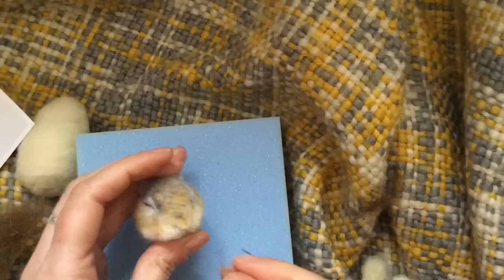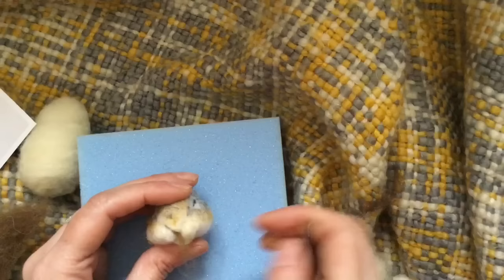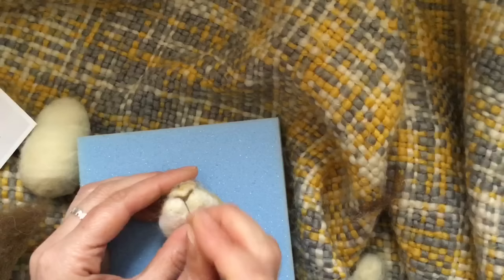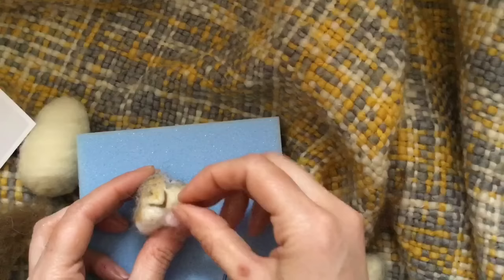I'm going to use a slightly lighter brown to define the V shape of the nose. Now for the mouth, you can actually colour that in if you want a little pink mouth. But I'm going to put a tiny bit of pink wool in there.